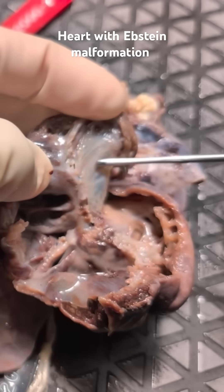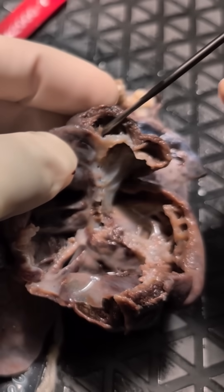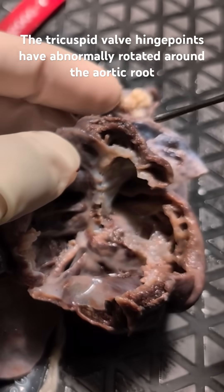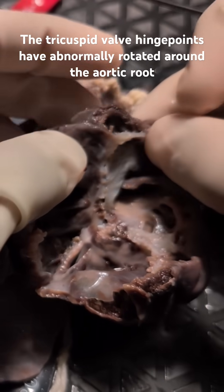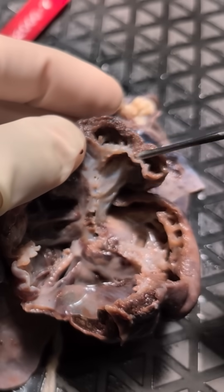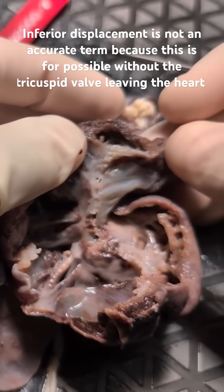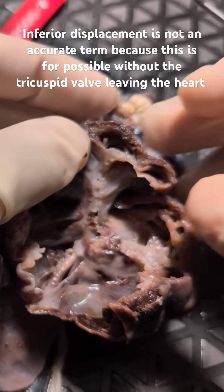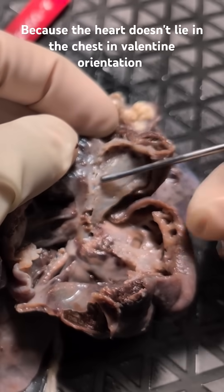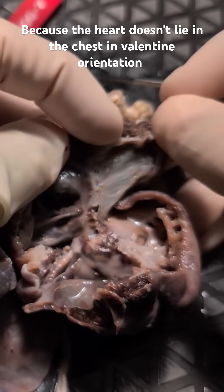Right off the bat, we find the anterior leaflet here, which you can see isn't fully excavated from the myocardium here. The term often used here would be incomplete delamination. So the anterior leaflet is quite large and hasn't fully excavated from the underlying myocardium.